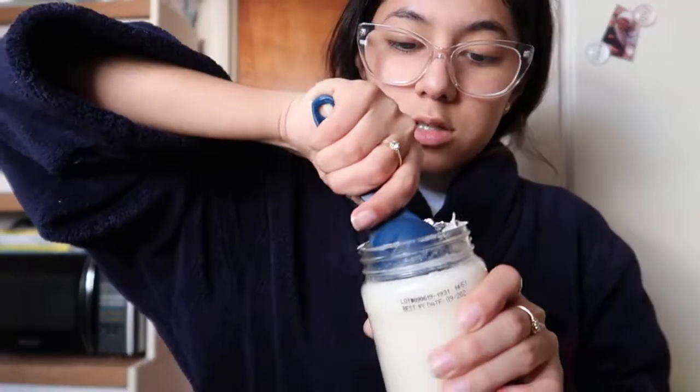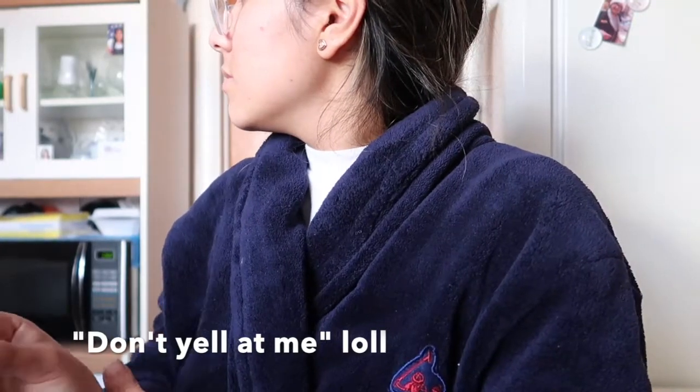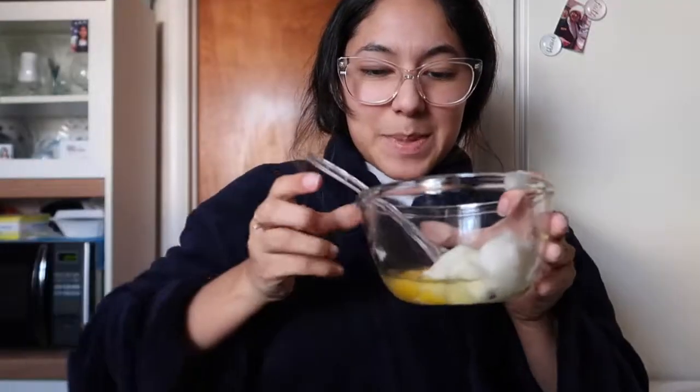Okay, so three teaspoons - I can mix it in this little thing, start scooping. One teaspoon. I've seen people do this with one hand, like in cooking shows, so they must know what they're doing. Now let me just mix.